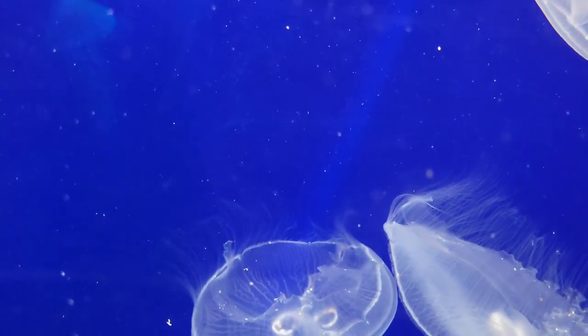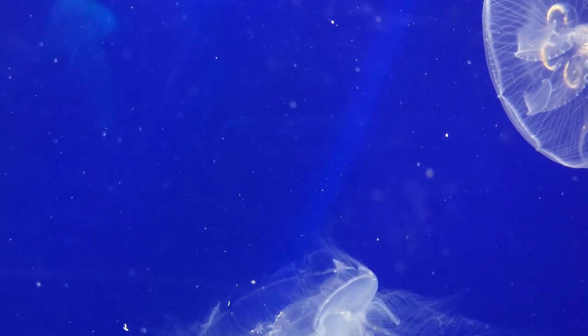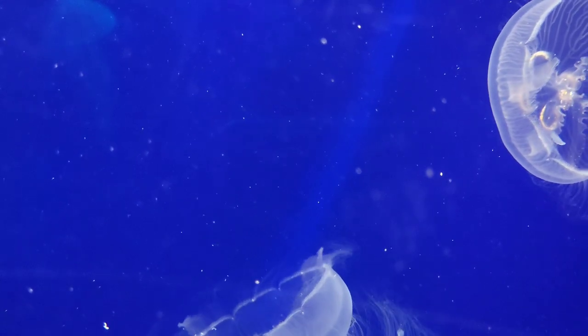Like all other jellyfish species, the moon jellyfish is 95% water and has no brain, blood, or heart.